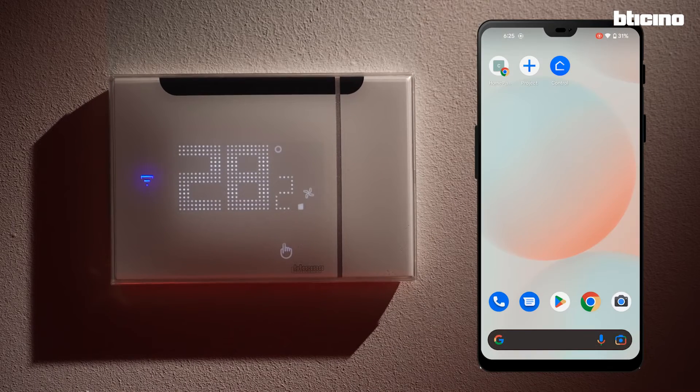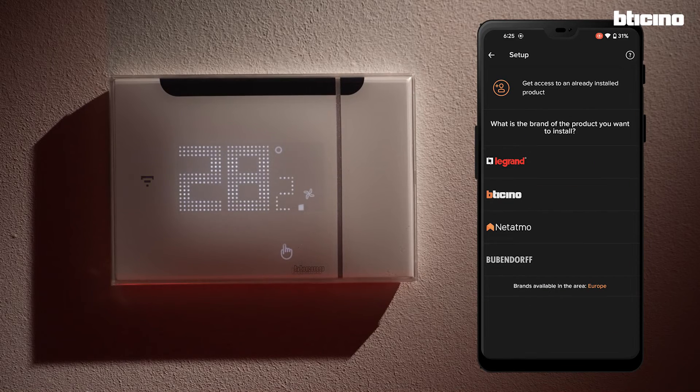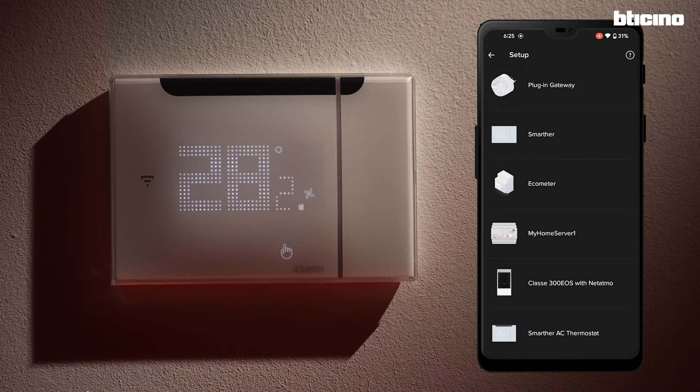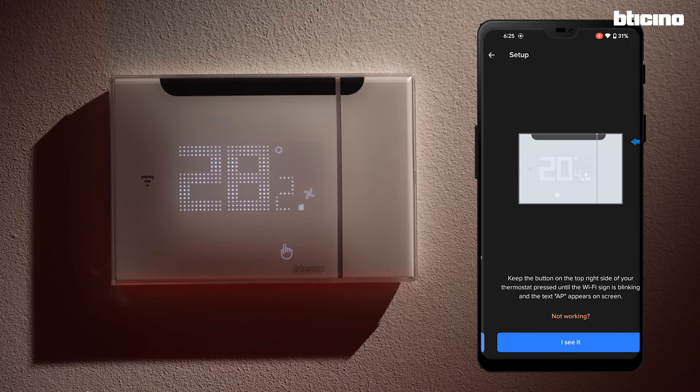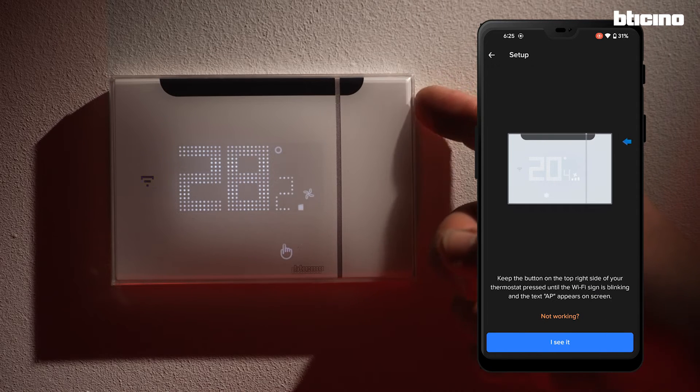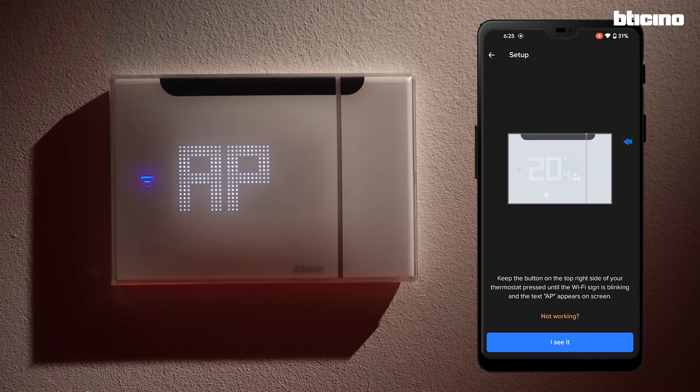Once the Home Plus Control app has been downloaded, launch it and log in. When the app is first launched, it prompts you to add a device. Select brand and select Smarter AC from the list of products. To start the configuration, the app asks to activate the Wi-Fi between smartphone and thermostat. To activate it, press and hold the button on the upper right-hand side of the thermostat until the letters AP appear.